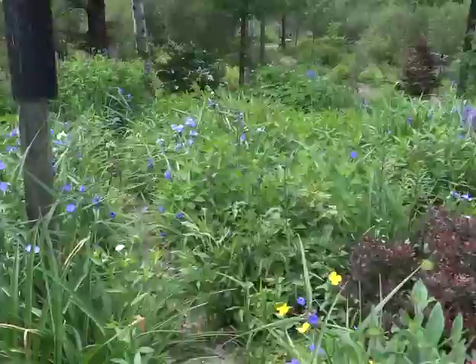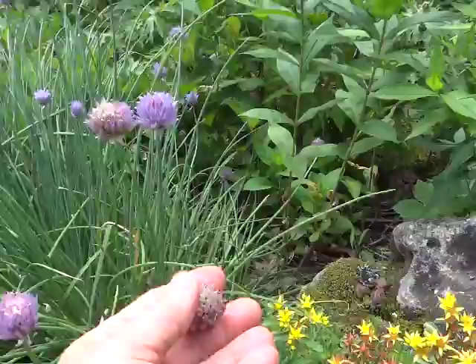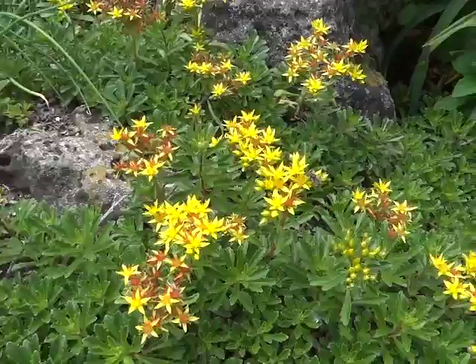Last year you heard me talking about fleabane — we like fleabane. Chives — we will be picking these; we don't want them to reseed, and they'll come back again. Usually they don't bloom much, sometimes just a little bloom here and there. Nice sedum — I think it's called gold dust. Variegated.